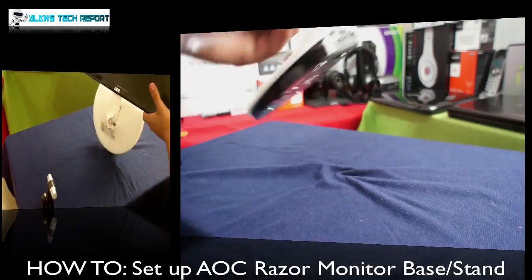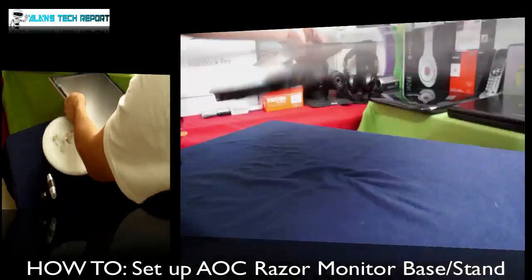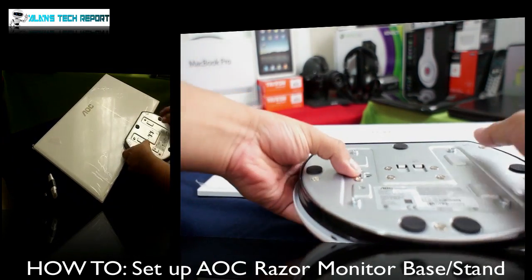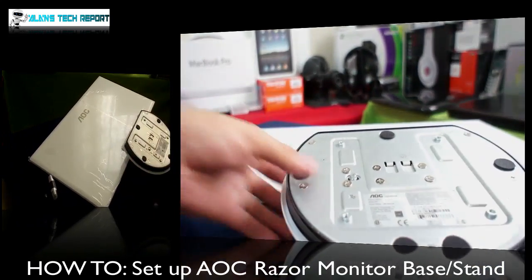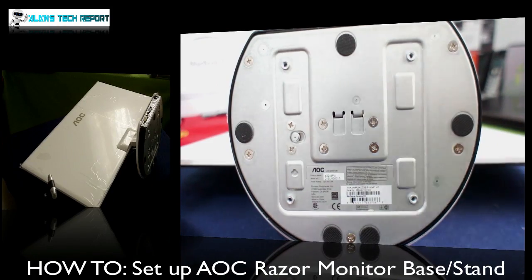That's pretty much it guys, I hope that was helpful. Please let me know if you're still having issues. Unless you got a bad unit, it's pretty straightforward — you push the button and boom, you're done.